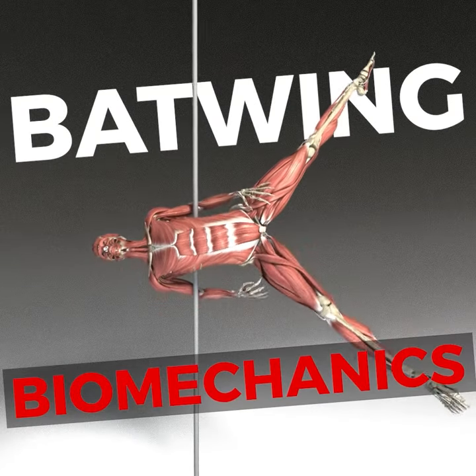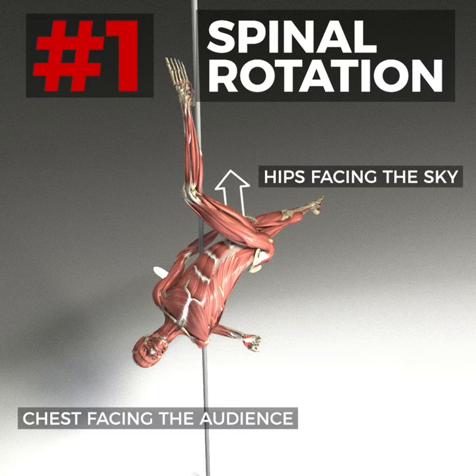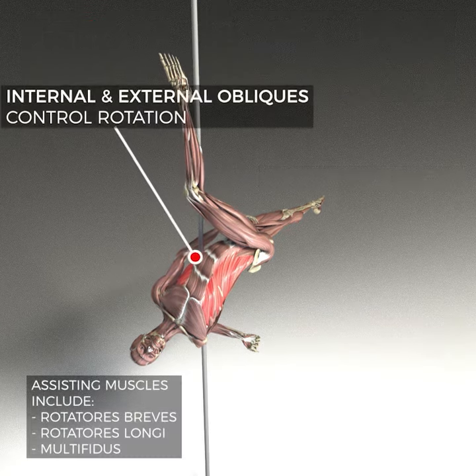Let's take a look at five key elements of the back wing. This move requires a high degree of mobility and strength in spinal rotation. In the broken doll, our chest is facing to the side and our hips are pretty much facing the ceiling.